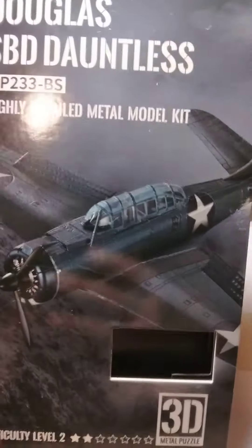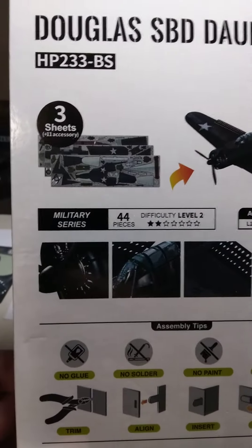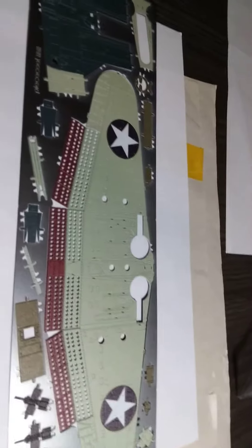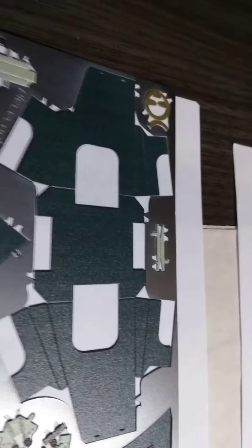I guess it's a dive bomber. I'm not really good on planes, but it's not a lot — three sheets, 44 pieces. And there's some of the pieces right here, nicely painted.